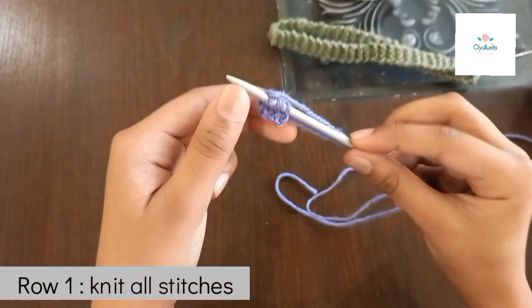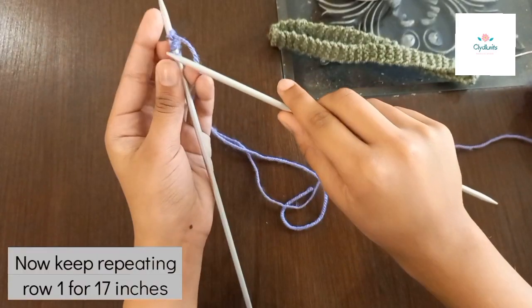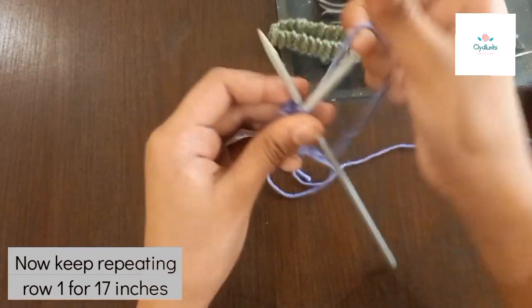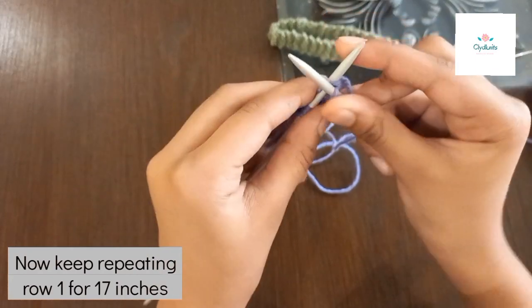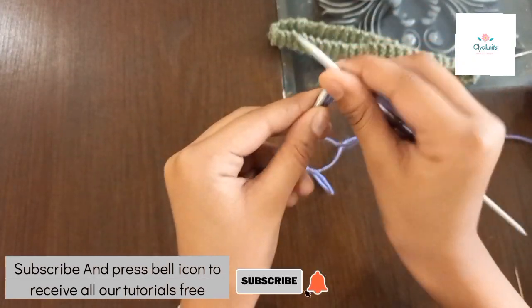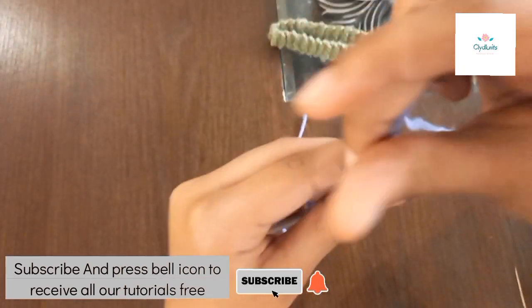When you've knit your first row, you'll need to knit more rows. It's going to be very easy and very quick. If you knit this headband, you need to measure it on your head. You need to knit the second row — you'll need to knit around 100 rows for the headband.